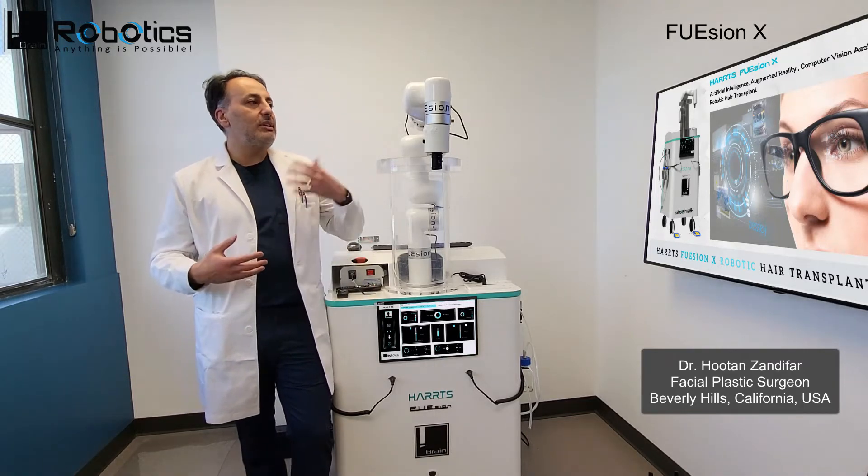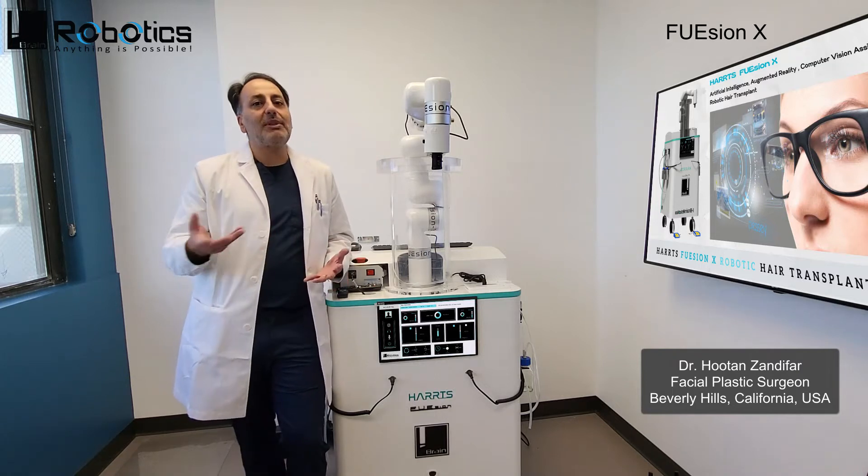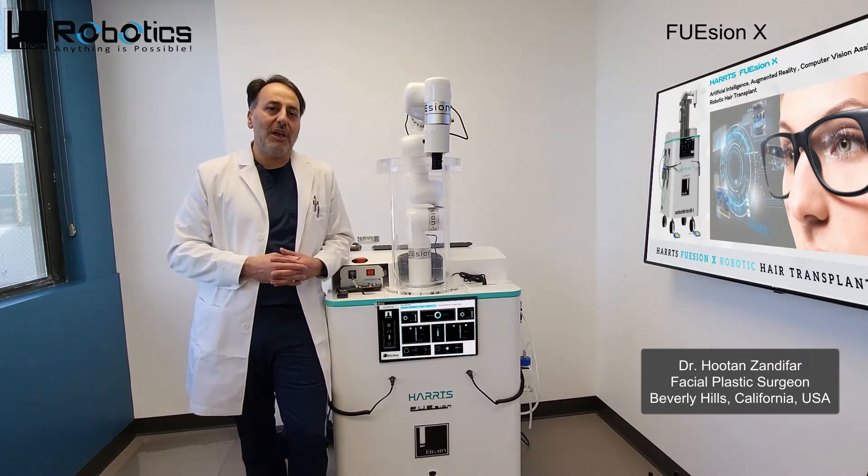For the past two years I've been using the Fusion X Hearts robotic arm hair transplantation system. I find the system to be superior to all the other systems that I've been using in the past.